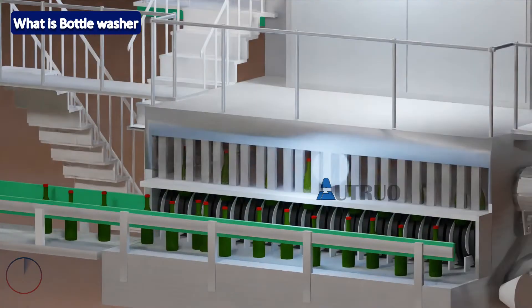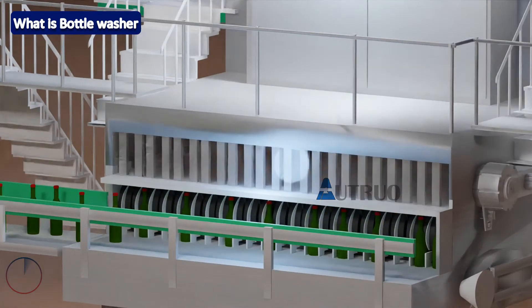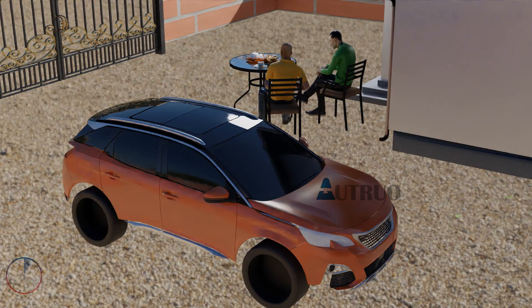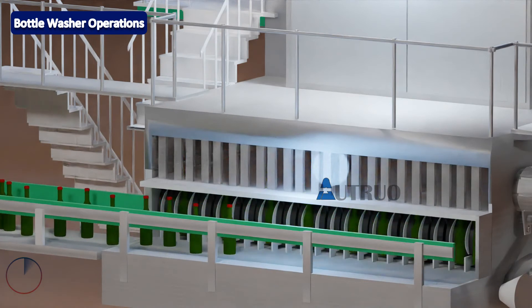What this machine does is clean and remove dirt from the bottles. The cleaning is achieved through the use of hot caustic and fresh water. After cleaning, the bottles are usually inspected by a quality personnel who checks for cracks, caustic carryover, chip necks, and label carryover — to verify that the label was properly removed.